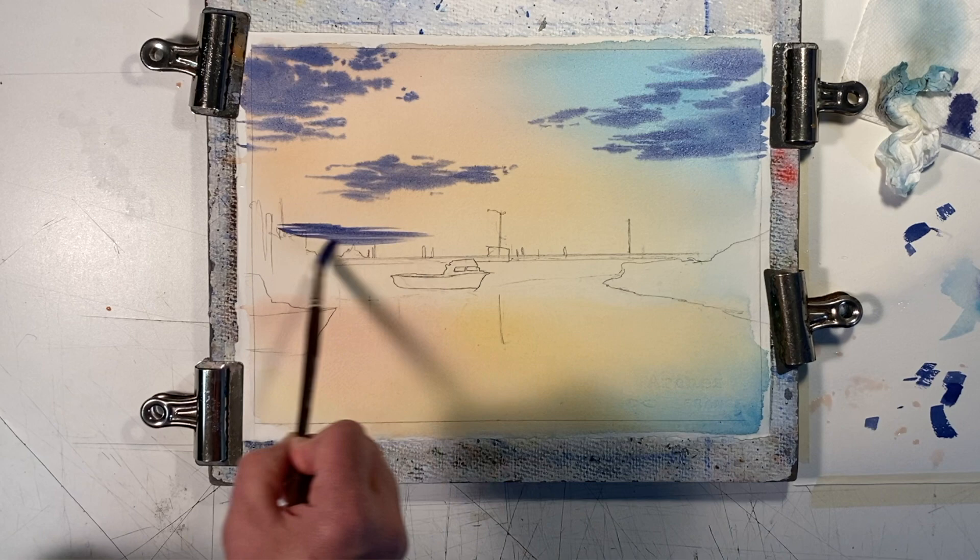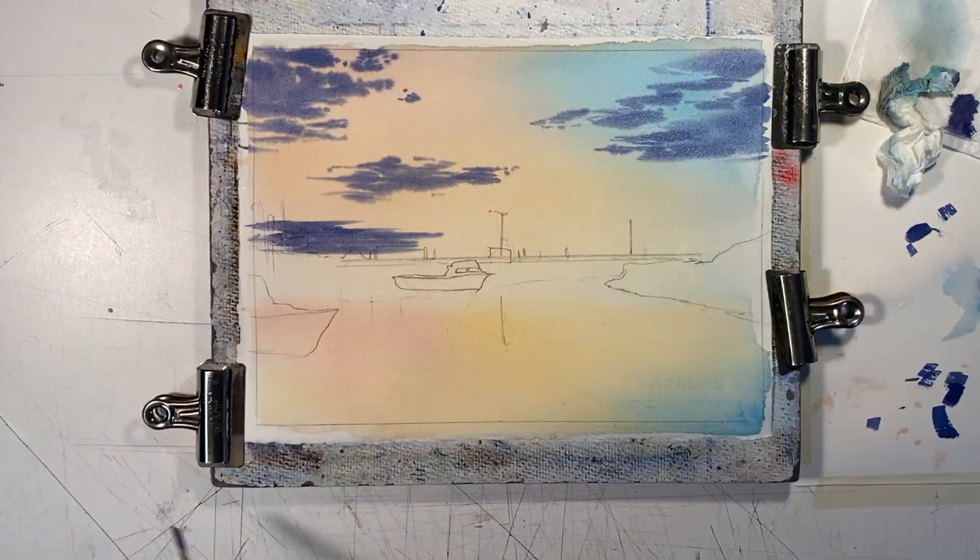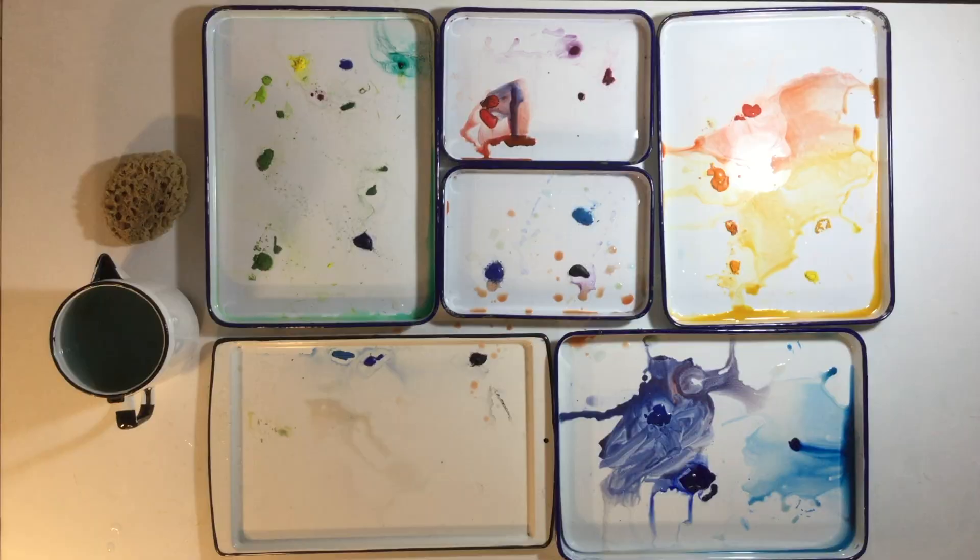The bank of clouds way off into the distance gets very horizontal and level. You can also make these clouds a little bluer and slightly lighter in value.